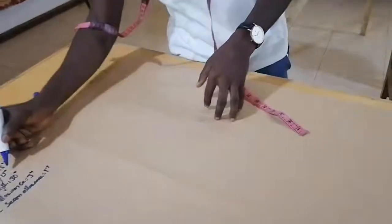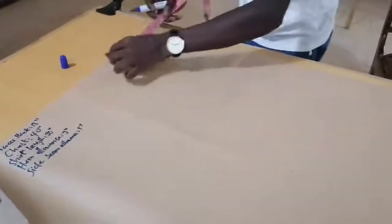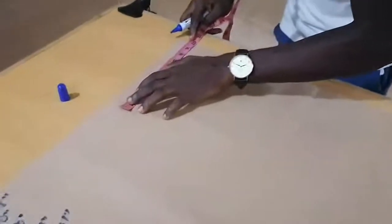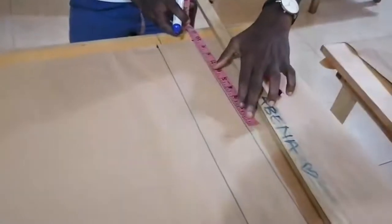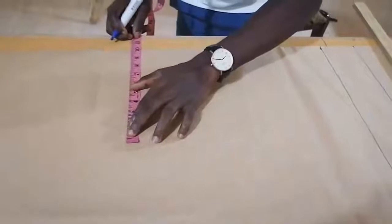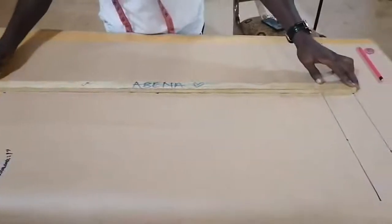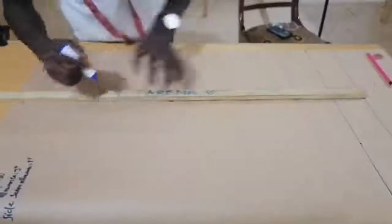Now I'm going to measure the chest. With the chest, we have 40, so 40 divided by 4 gives us 10 inches. I will measure 10 inches on this side throughout, then another 10 inches at the hem line, and also 10 inches in the middle. I will join the dots to have my straight line.